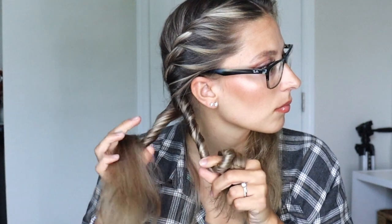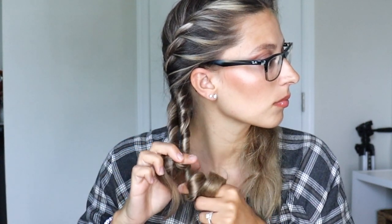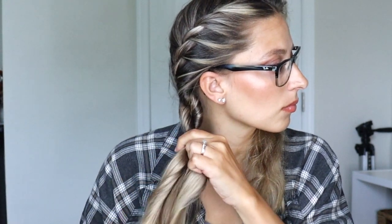Twist your hair away from your face around both fingers, then take that back section and cross it over the front section. It does take a minute to figure out how to do a rope braid, but once you get the hang of it, it is super easy. Just keep repeating — twisting away from your face, crossing the back section over the front section — all the way down. Once you start getting really good at it, it takes literally less than a minute to do this type of braid.